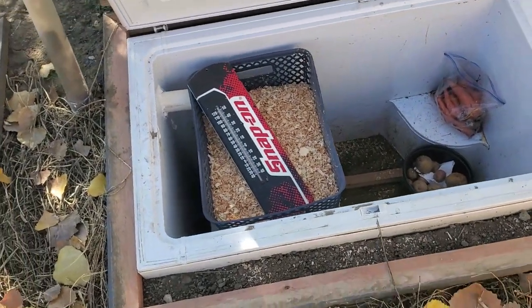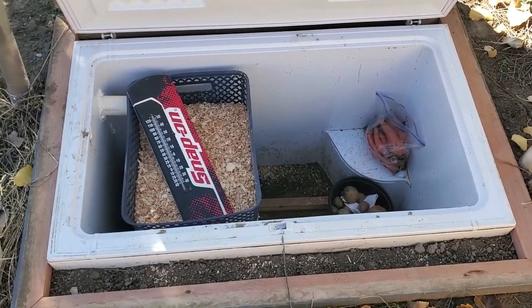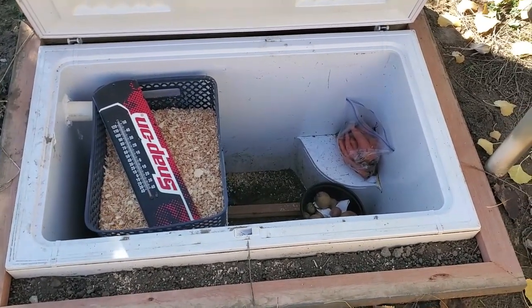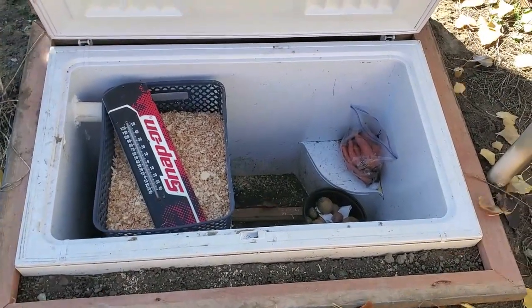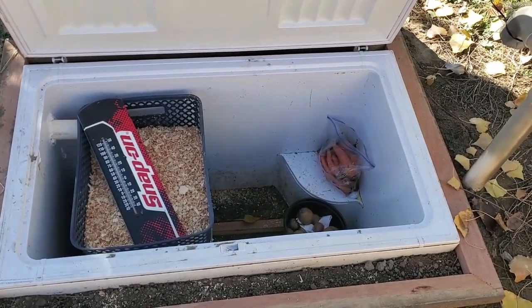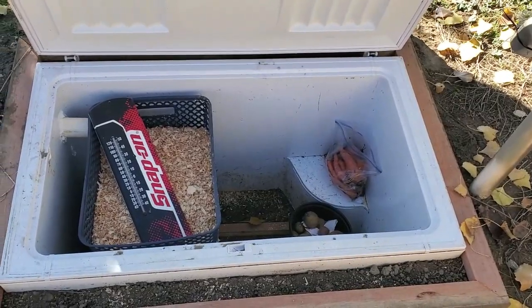The thermometer says it's about 43 degrees in there. This morning early, it was in the low 20s out, and right now it's about 57 degrees outside. This seems to be staying at a pretty constant 42 to 44 degrees. So once I get the top insulated so the real cold from this winter doesn't get into the freezer from the top, I'm hoping it will keep stuff at a fairly constant temperature.